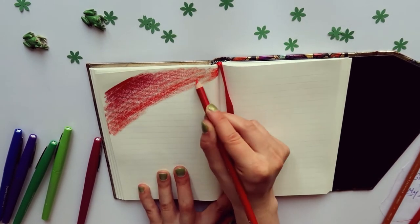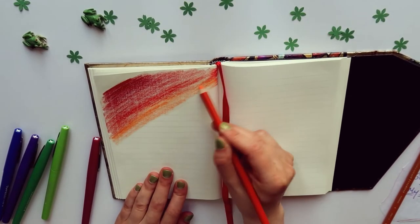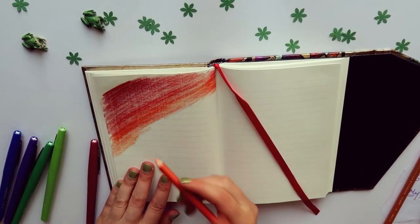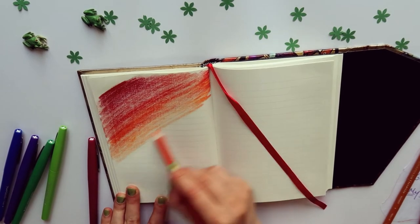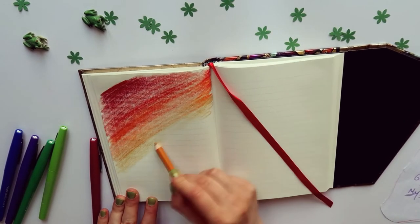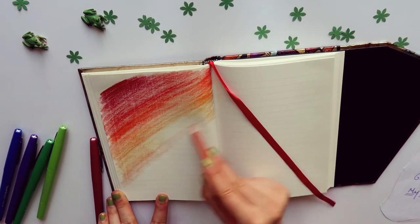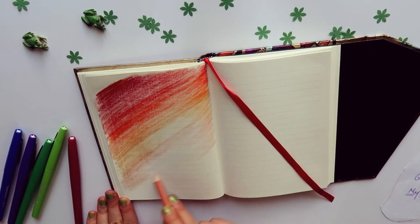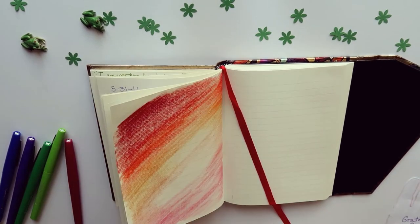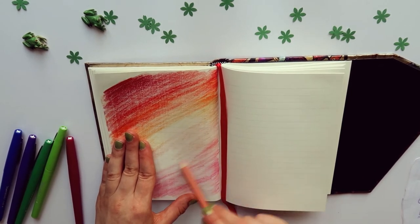I'm doing this in a really rough and loose way because I find it relaxing and freeing to just scribble on the paper and not worry about making a perfect gradient. There's a crease in this book so I can't color perfectly around it, and it doesn't really matter if everything looks properly aligned — just going with the flow. I'm also not concerned about covering the middle because I know the hand is going to cover it up anyway.